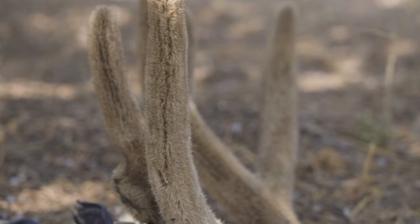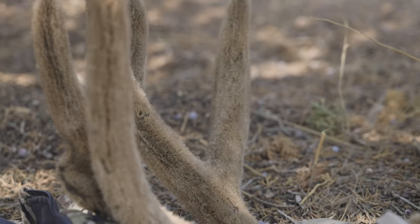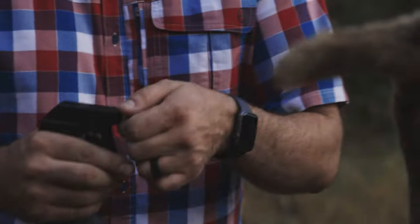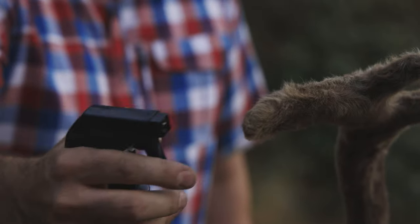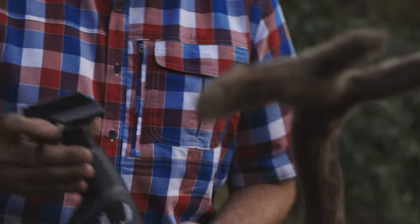We have trophy mounts that are 15 years old that look just as good as the day they were harvested - no cracking, no hair slip, no peeling, no smell, nothing. So once you have the animal on the ground and you've taken care of the meat and the hide, pull out your bottle of Velvet Lock and apply it. Application is simple: turn the tip, keep within one inch, apply the product from the tips down, hitting every which way, all the way down to the bases - one application and you're good to go.